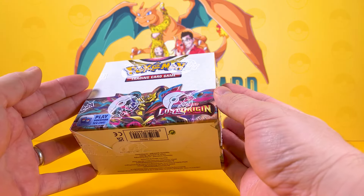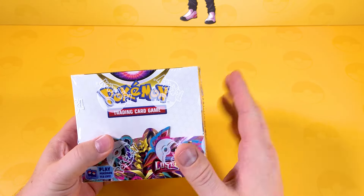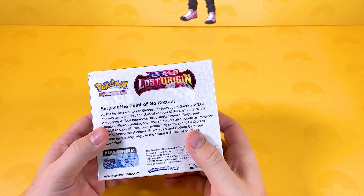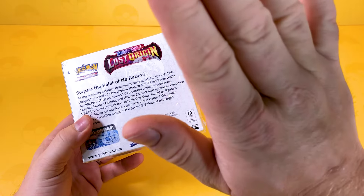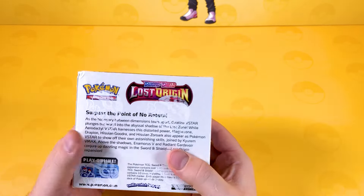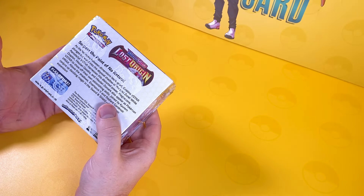We're going to have some fun with Pokemon Lost Origin. I'm a little bit late with this booster box — I do apologize. We've had so much going on behind the scenes. But now today we're going to open up this bad boy and see what we get inside, because I heard the pull rates are mediocre.